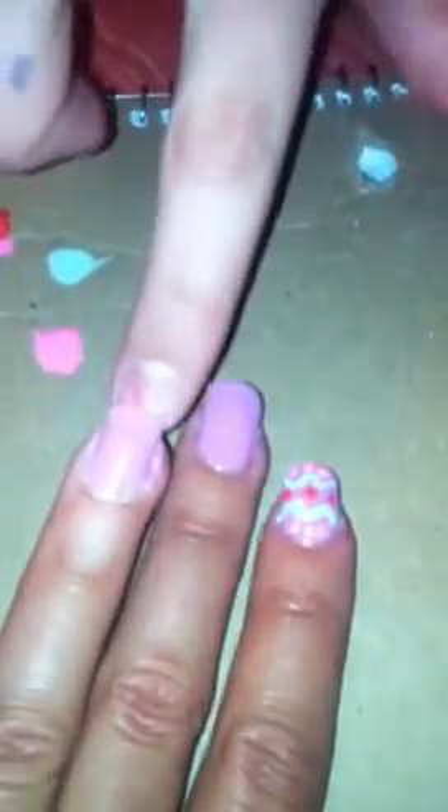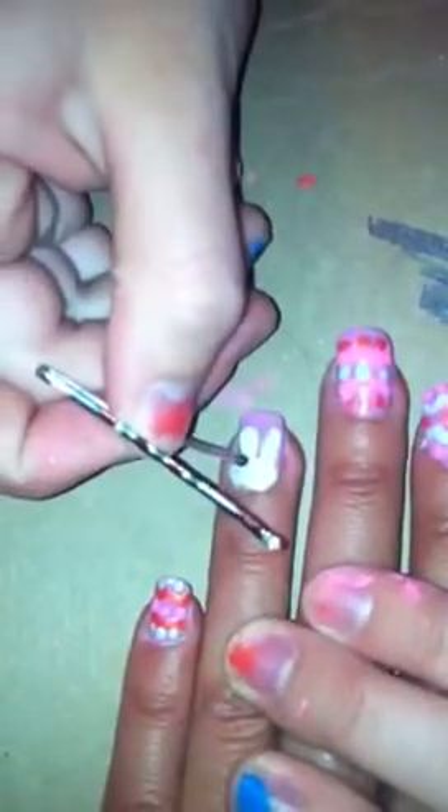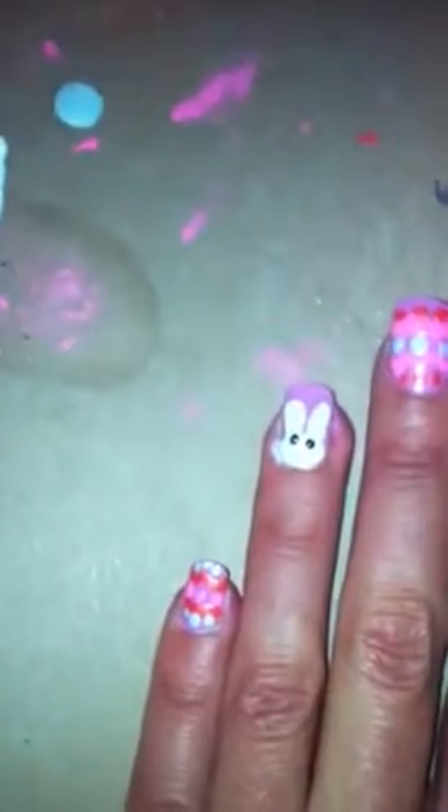For the top you're going to do the same thing to make the Easter egg, and do that with all the nails except for the accent nail. Now you're going to work on the accent nail after you've let it dry. Get the big bobby pin, dip either side into black, and do the little eyes.